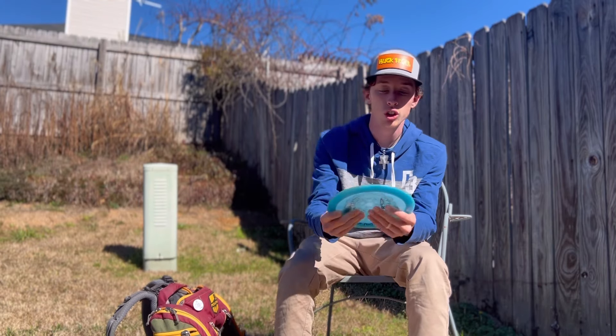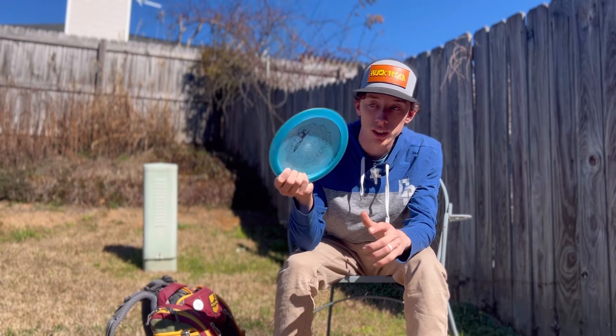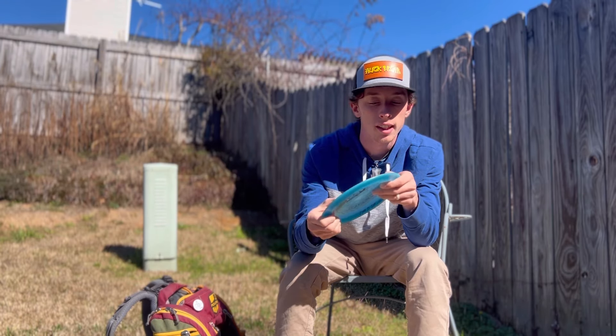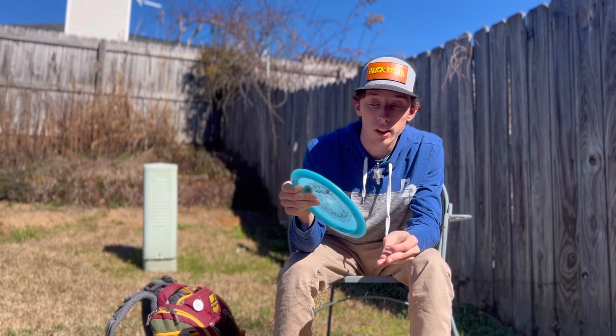It's got one of the best hand feels — very shallow. It feels great in my hand since I have smaller hands. I can trust this disc in a 50 mph headwind and it'll come out of it.